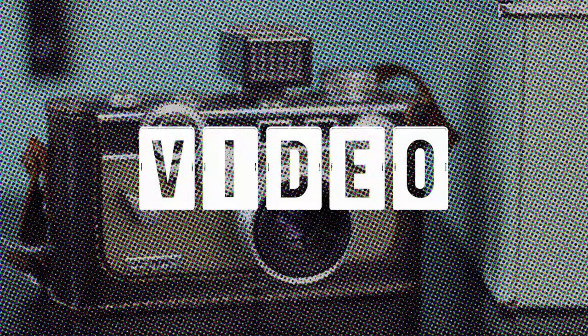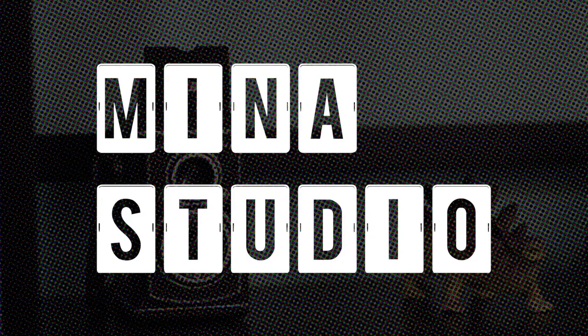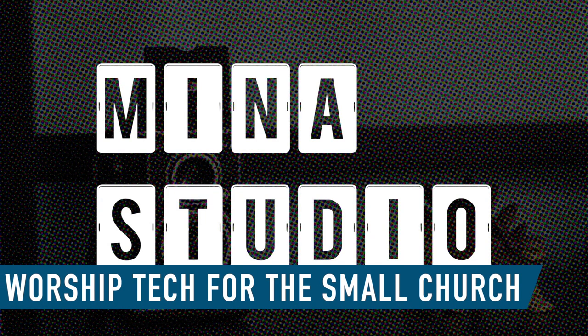Today on Minor Studio, is an acoustic guitar DI the solution to my terrible sounding acoustic guitar? Hey everybody, welcome to Minor Studio. My name is Nathan and with me as always is tech director Ronald. Today I'm going to talk a little about bad acoustic guitar sound and the Zoom AC-2 acoustic pedal.